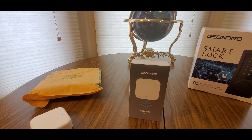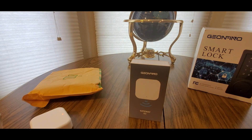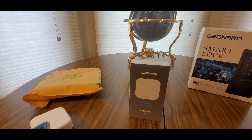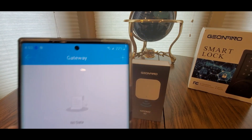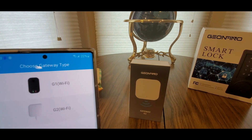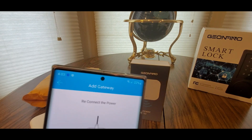Okay, TT Lock app. Everything is good, fully charged. In settings you got the remote unlock and all that good stuff. I'm going to hit the gateway, then hit the plus right there to add - and select G2 Wi-Fi. The indicator light is flashing.